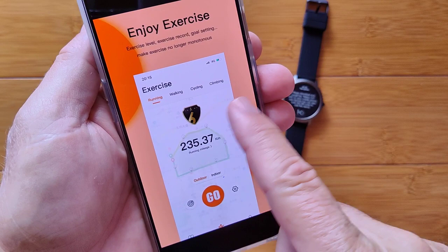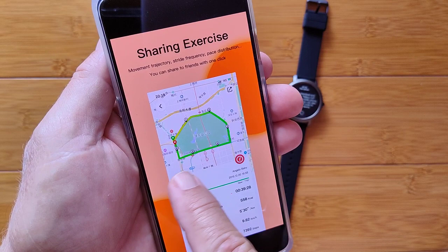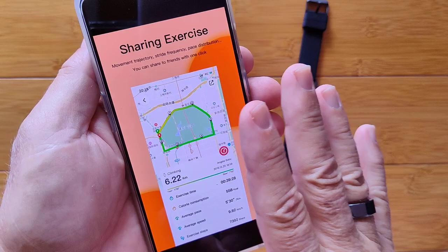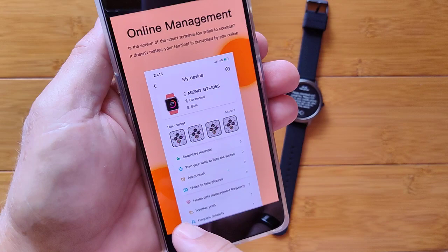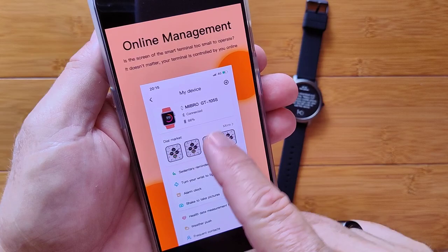You can do exercises with a background map — running, walking, cycling, and so forth — tied to GPS on your phone. You can share those exercises, and it shows you mile count, exercise time, calories, pace, and speed. That all requires the watch tied to the app and running the GPS through the app. Here's your personal center where you set everything up, and an online management area where you can add different watch faces. There's also mention of a GT 105 S rectangular watch from the same brand.